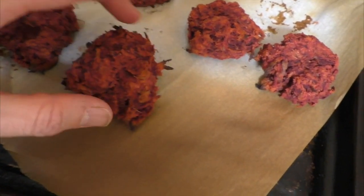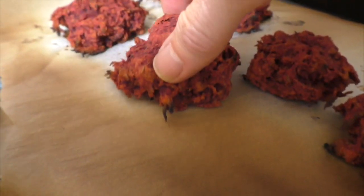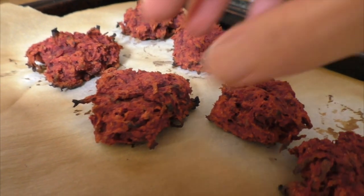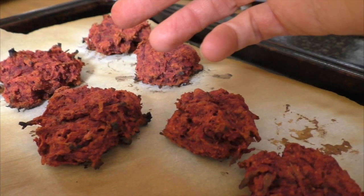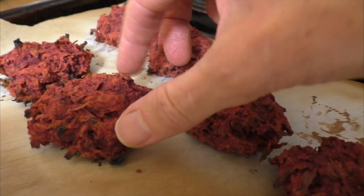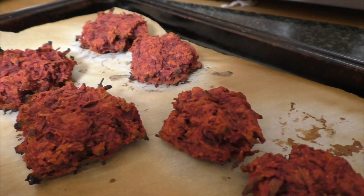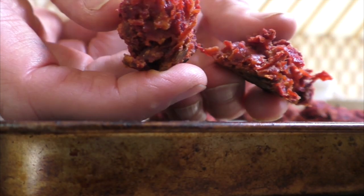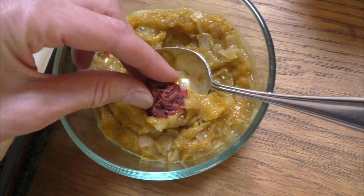They've been cooking for about 20 minutes and what I'm looking for is a nice crispy outside and a little bit soft on the inside. We're trying to mimic the action of deep frying — which is how you typically find bhajis or pakoras — by baking them at a really hot temperature, just to get a nice crispy outside and to cook all the ingredients thoroughly. It looks like everything's cooked to perfection. I'm just going to dip it in a little bit of chutney.